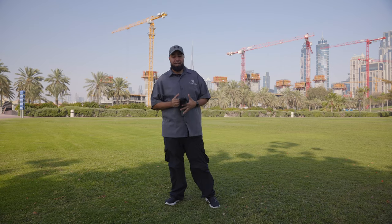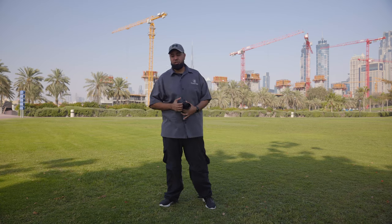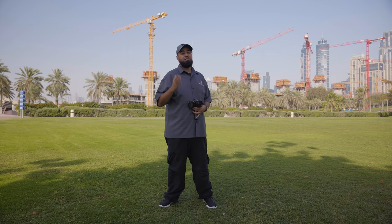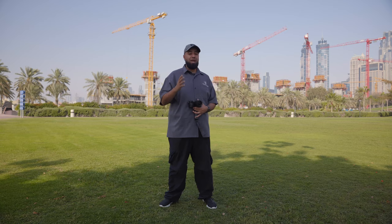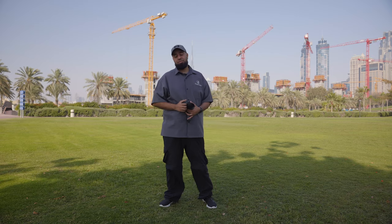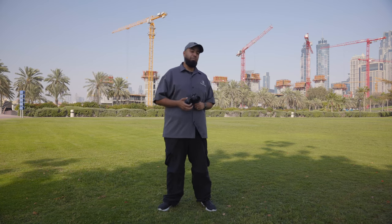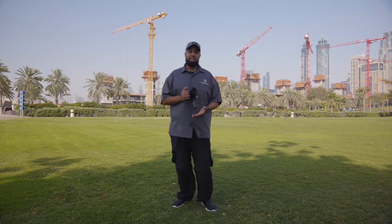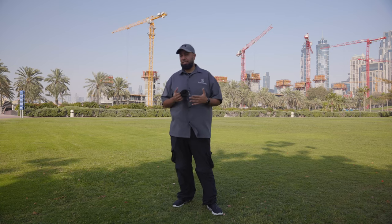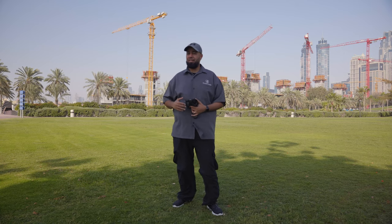Another cool thing is face priority in multi-metering. What does that mean? The exposure of the face comes out before the background — the priority is the face. This is very important if you're vlogging and you want everything exposed for you first. Very cool option. I did a lot of research on the color science because I was told it's on point. It's definitely a lot better than before — I did a little comparison and the color science is definitely an improvement.